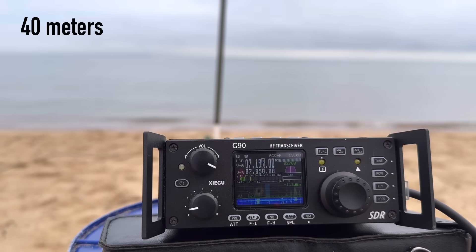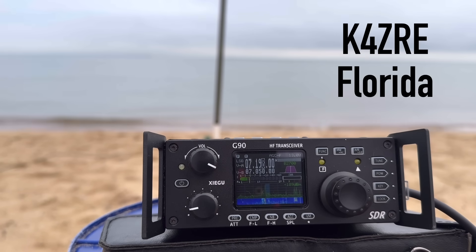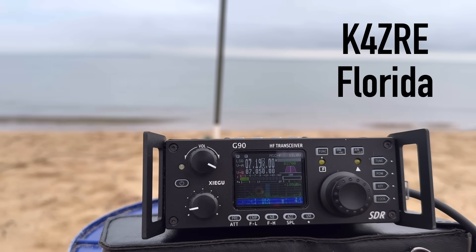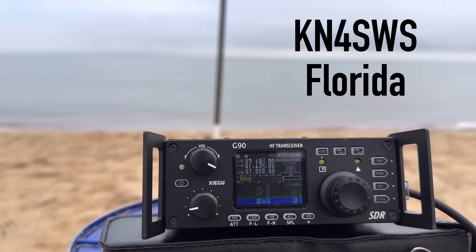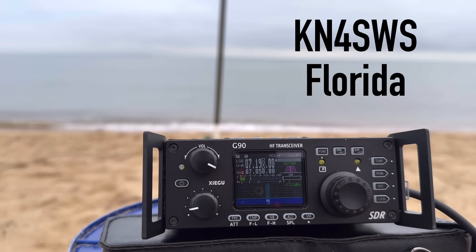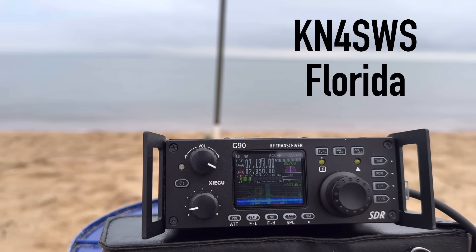K4OGO at Park US-1299. I've got you about a 5-3 in the clear. Roger — you guys are both about a 5-5 here on the beach in Virginia Beach, Virginia, Park US-1299. We're in US-8353. QSL. Thanks for the contact, have a great activation, 73. Thank you for your patience, sir — the band's kind of rough this morning. Hey, no worries, good to make the contact. Ralph says thanks for the book — hey, enjoy it.